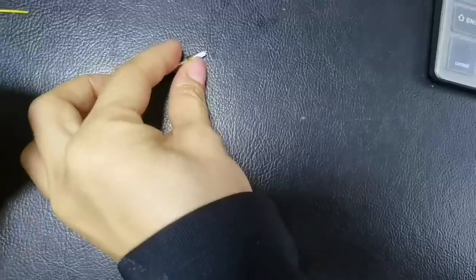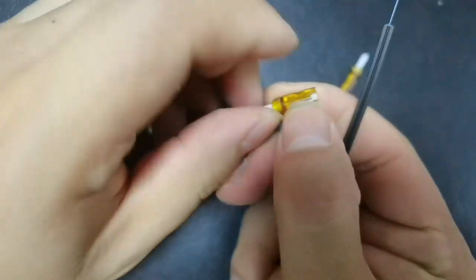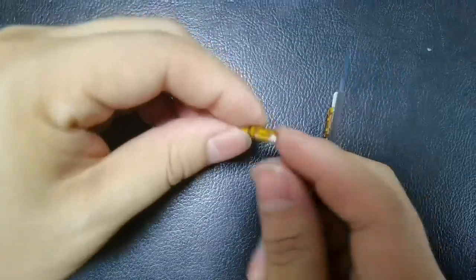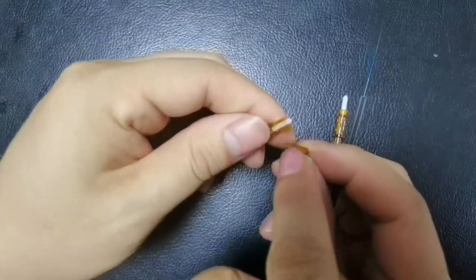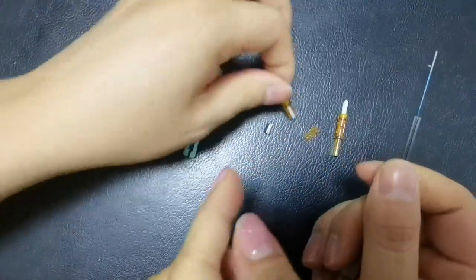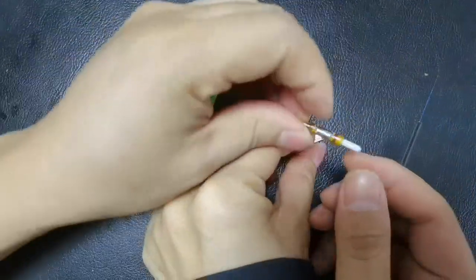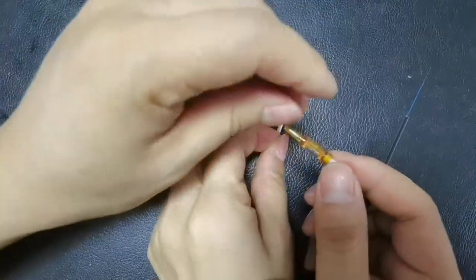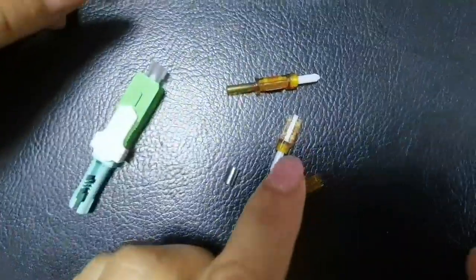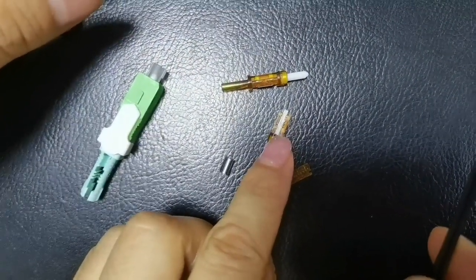So you can see the structure of this ferrule. The v-groove — this is the v-groove. You can see that this groove is a ceramic v-groove. So we use this part and the v-groove to put the fiber in the v-groove. And inside the v-groove has the matching gel.